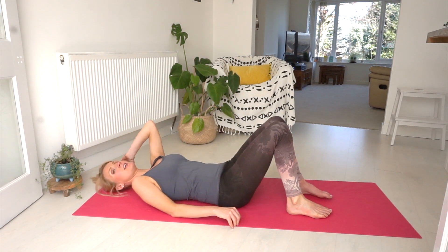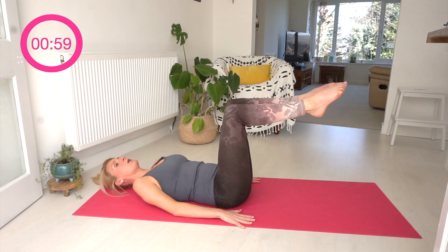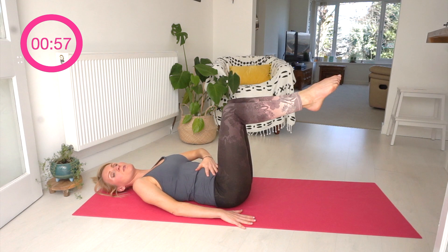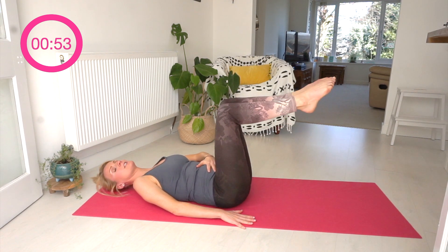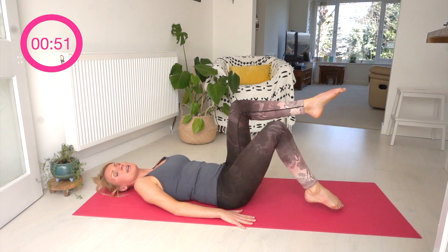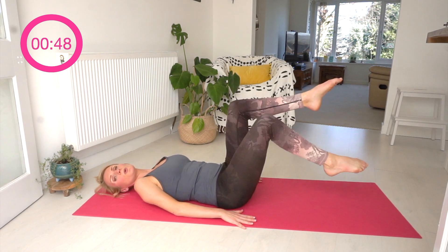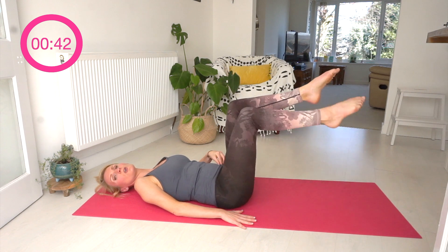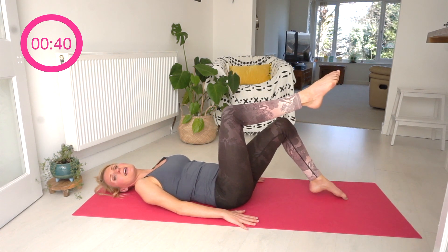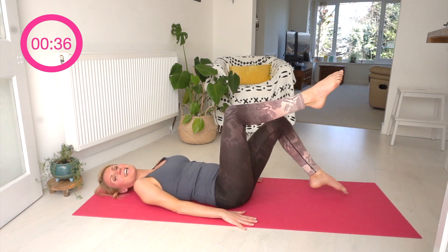Coming down onto your back, nice and gently, nice and controlled. We are on our backs and we're going to raise our knees to tabletop, making sure we've got a flat back or a neutral spine — not arching out or tucking in. We are simply lowering our toes down to the ground, so we inhale and exhale on that move. Nice and steady, just toe dipping. This is really going to work your lower abdominal muscles, hands by your side, trying to relax those shoulders.